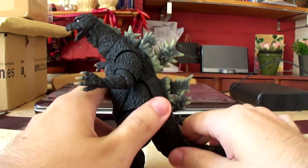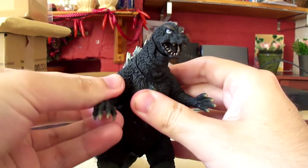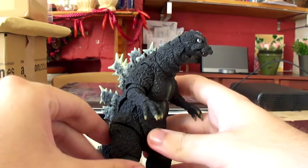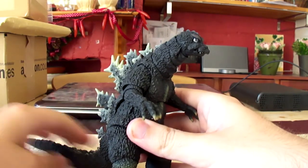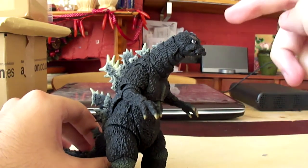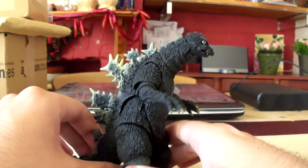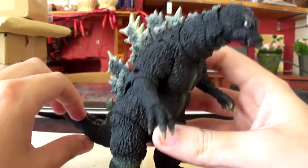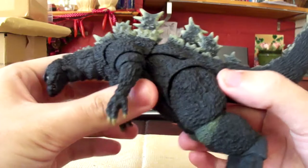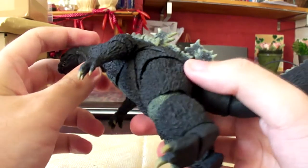Now it's time to go on to probably the most controversial topic concerning this figure — at least the articulation. When this figure was first announced back in February of this year at Wonder Festival, the jaws of the collecting fandom were just ablaze, because this marks the first Showa figure in the SH Monster Arts line, and this basically made everyone go nuts when those first photos came out. But then once the promotional pictures came out, people's opinions started to change, because of some of the strange choices they went with concerning this figure compared to the other ones seen so far in the line.